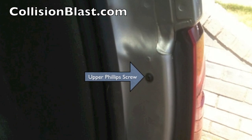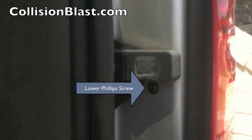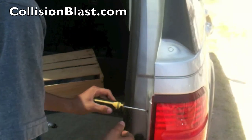All this has is two screws — two Phillips screws. You've got an upper and a lower. Just get a Phillips screwdriver and turn to the left and that'll take the screws out. Only takes a few minutes to take these out.